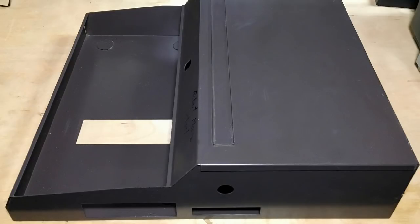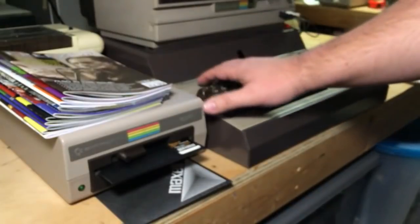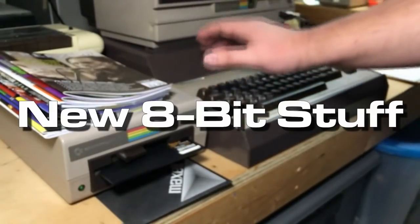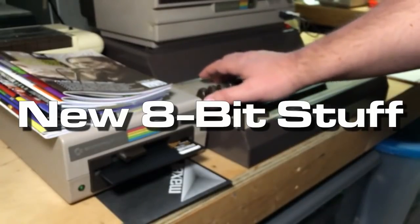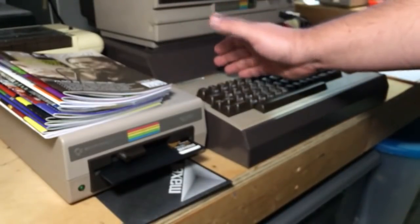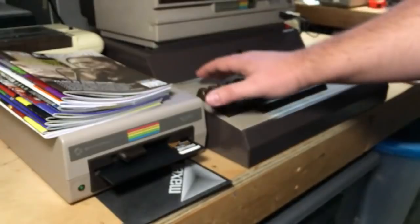Next episode, the programming will continue. I also want to do a little mini segment during each of my episodes, which I think I'll call 'New 8-bit Stuff.' Each episode I'm just going to quickly feature something that's being made that's new for 8-bit — something I think is good.